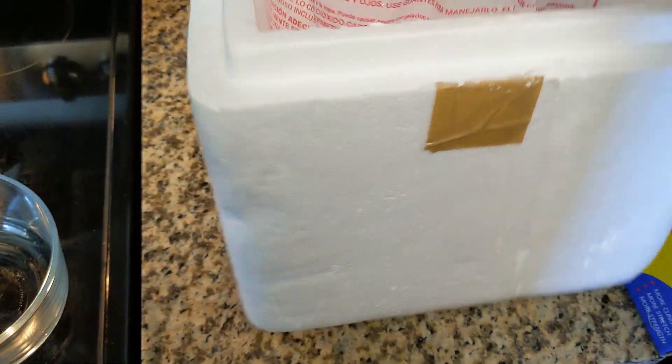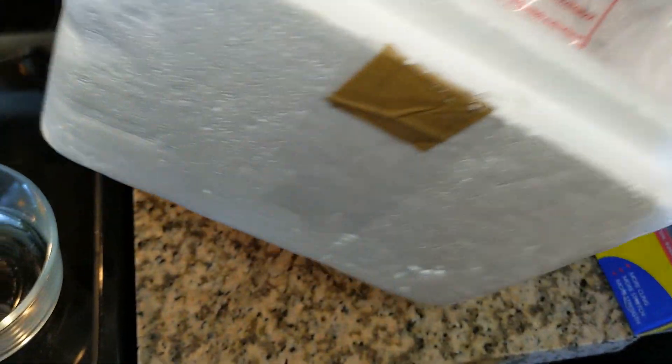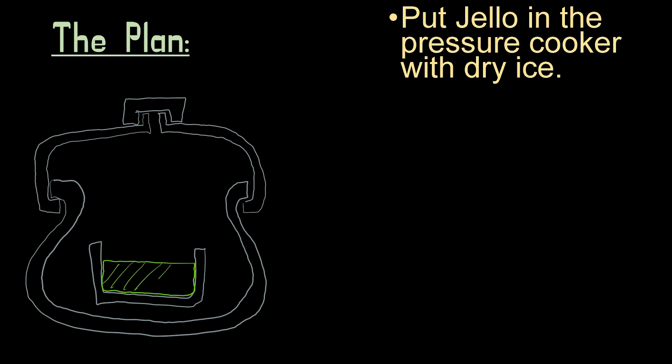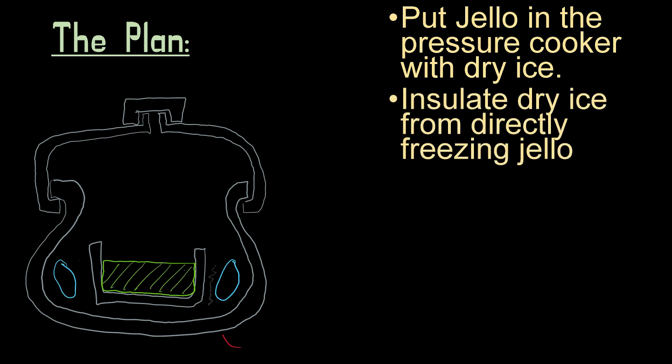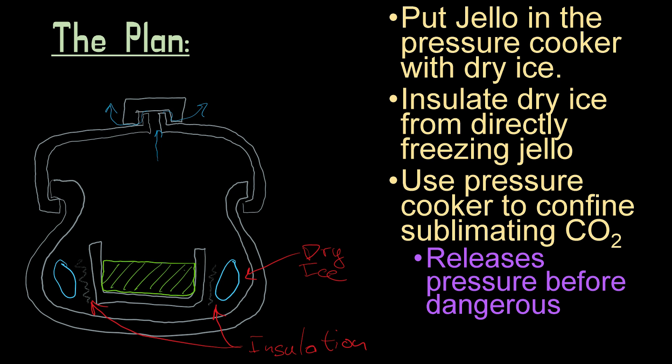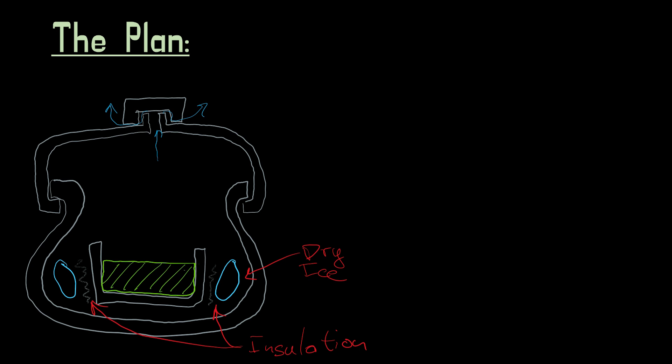I'm really hoping that takes my carbonated jello to the next level. Here's the plan: I'm going to put the jello in the pressure cooker along with the dry ice. I'm going to insulate the dry ice so that it doesn't directly freeze the jello, because that would be bad. This will allow the pressure cooker to confine all the sublimating carbon dioxide. Pressure cookers, by design, release the pressure before it gets to dangerous levels, and therefore I won't explode a closed container and die.